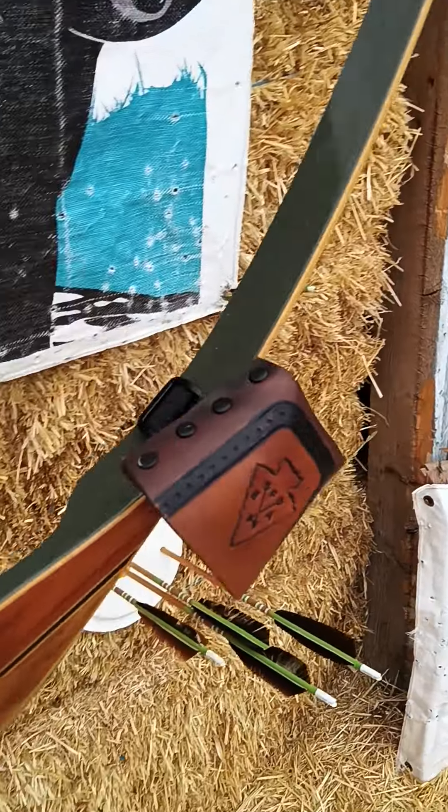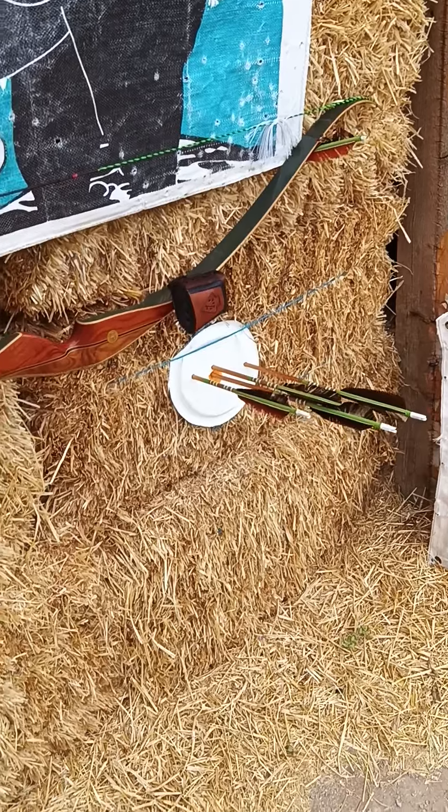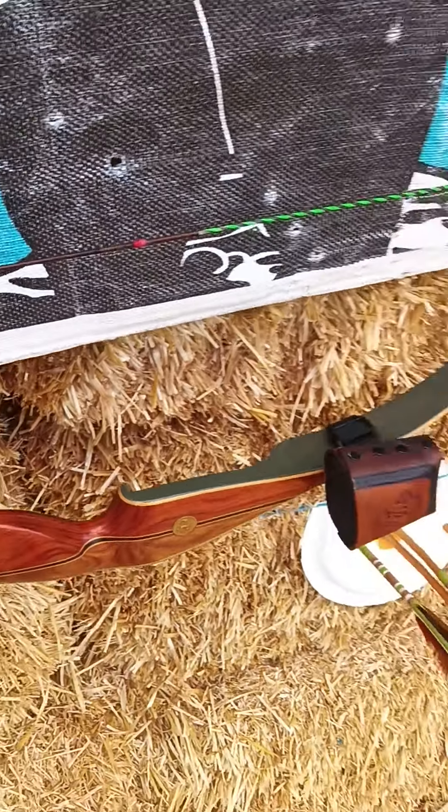I want to show you guys my new bow. Let's try a moving shot with it. My first shots — I just tied that knock on, finished it down. Just put the string on, UPS man just brought it in.